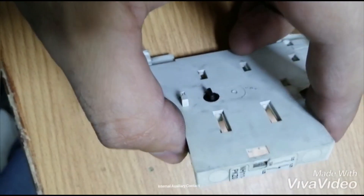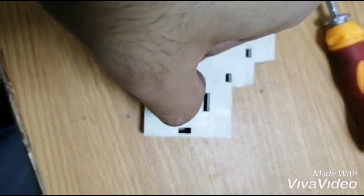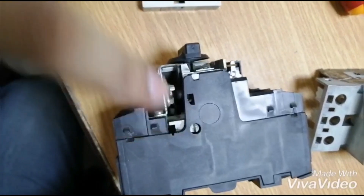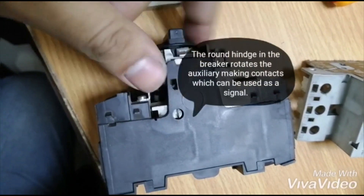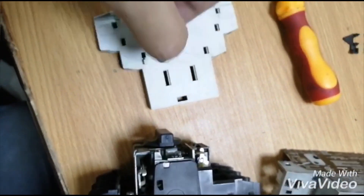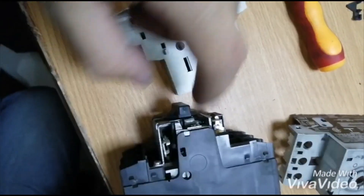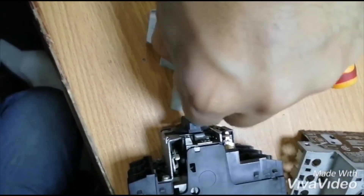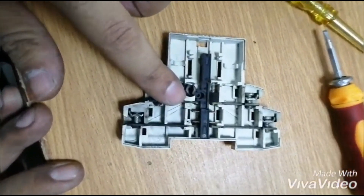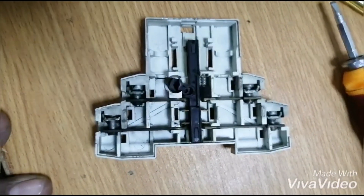Now in my hand I have the auxiliary which was attached to it. The auxiliary works in a simple way — there's a rotating hinge attached to the breaker which connects to the lever inside the auxiliary. As the circuit breaker trips, the hinge rotates, which rotates the auxiliary, and the contacts are made inside it. Now I'll try to show you how the contacts are made and broken.